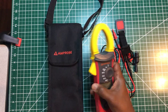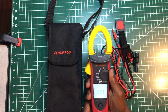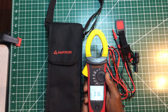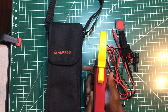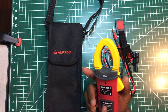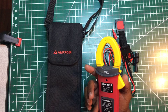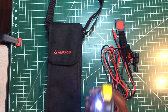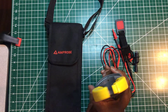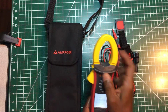Just check out that backlight — it's really good. Guys, you won't go wrong if you decide to purchase this clamp meter. It takes a nine-volt battery.